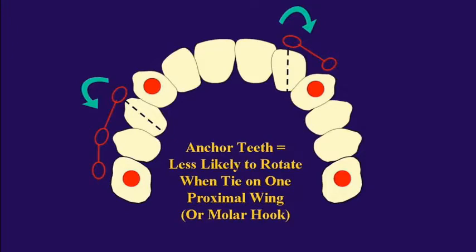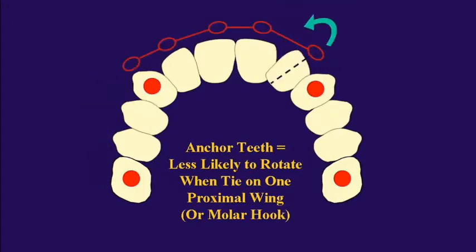We use these a lot on anterior teeth as well. If we want to rotate a lateral incisor, you're going to come from the canine, and remember that chain is going to always pull toward the anchor tooth — that's the direction it's going to derotate towards. So if we want to go a different way, you just come from the other side. Visualize where the chain is pulling: it pulls from the anchor tooth to the target tooth.